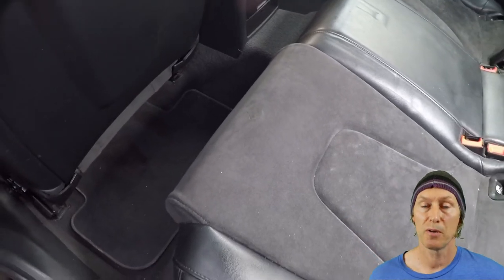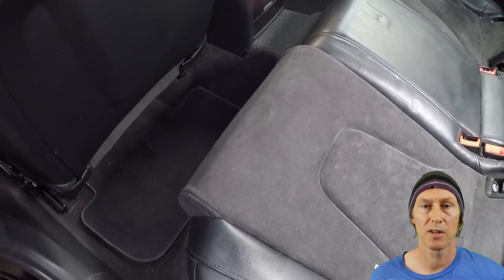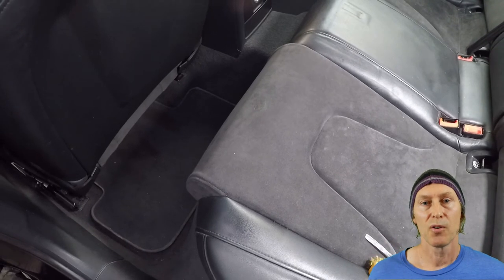Also, with the repair in place it will prevent it from becoming worse. Okay, so let's get to it — here's how I did it.